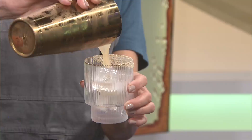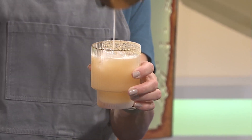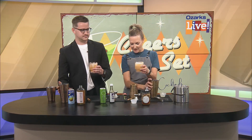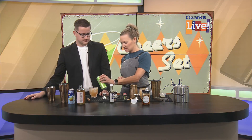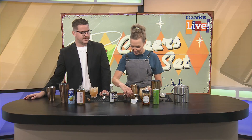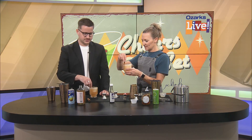Oh, that's such a pretty color — perfect for fall! On the rim I have a vanilla bean nutmeg sugar. And we're gonna top it with just a touch of Izzy sparkling apple. Hard apple cider would be delicious with this too. Then a cinnamon stick garnish. Lovely!